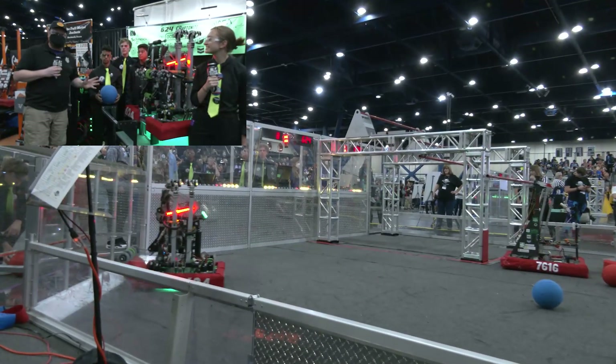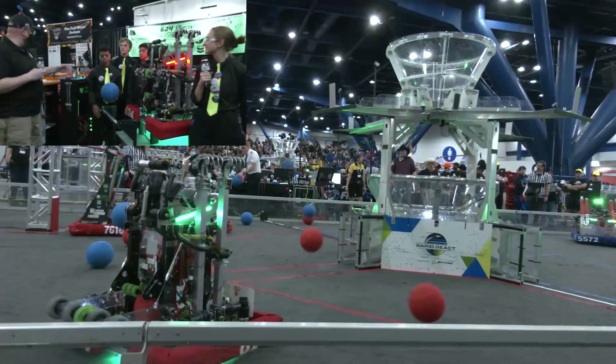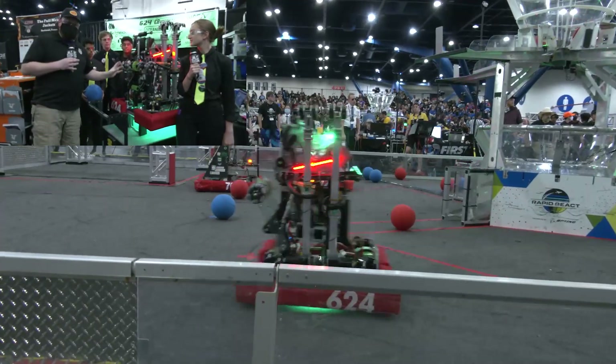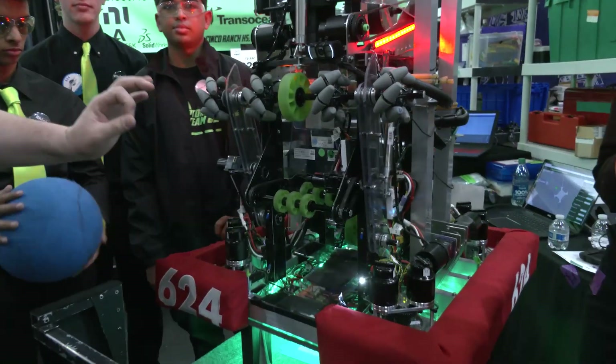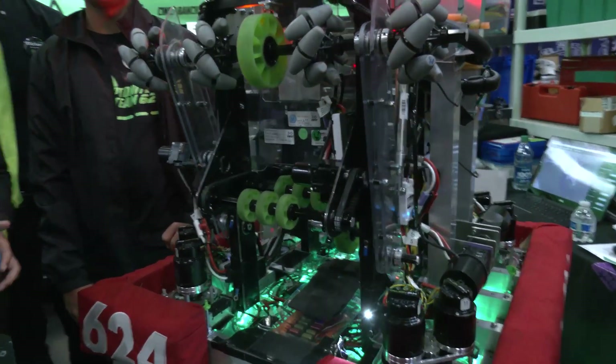They've done a fantastic job so far. To help me speak more about this team today, I have Payton, Shlok, Kartik, and Michael. This robot here is an absolutely fantastic machine — a really great compact base — but I want you to pay attention to the different sensors they're using. They've got a color sensor, the climber's fantastic, and we're going to be talking about this robot coming up.